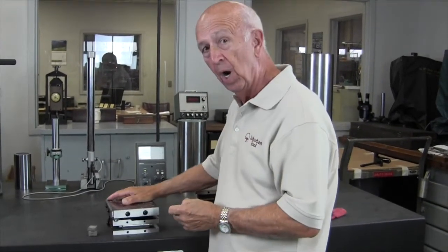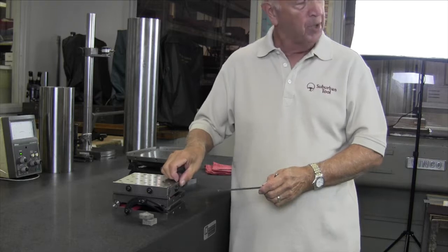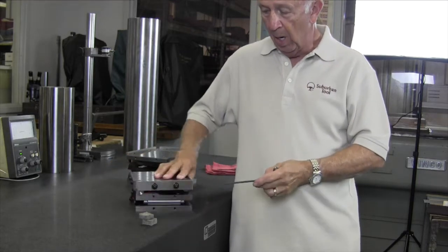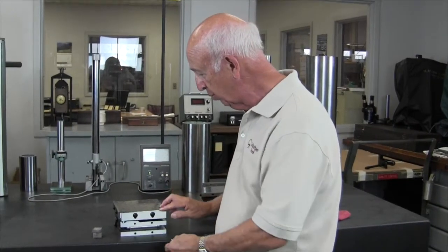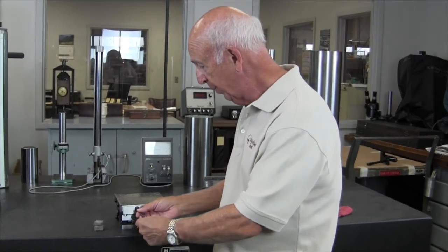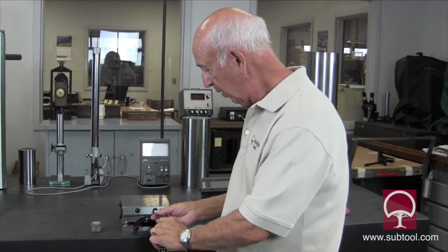We'll talk about why the Suburban Tool product is, in our view, one of the best values. The rails — which some people call stops, we call them rails — are retractable. You can put them in a storage position by loosening two screws and dropping it down, and you can see that it stores below the surface. Our engineers were pretty smart thinking about that, so you don't have to take them off.